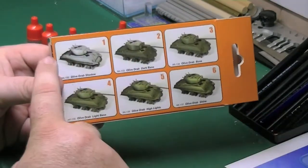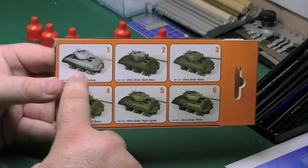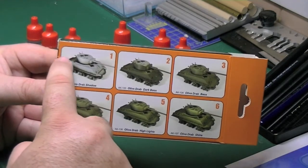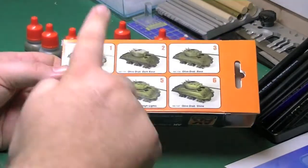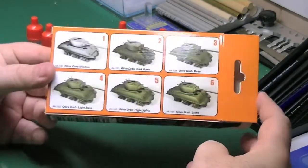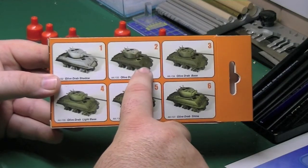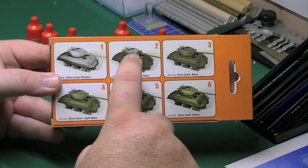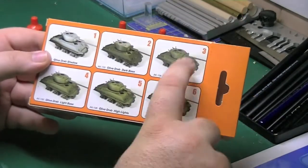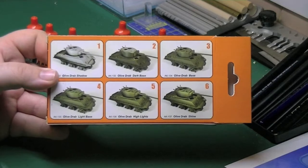Basically, start off with a primed tank — you have the drab shadow going into all the crevices, the recesses, the lower parts of the hull. Anywhere where natural light wouldn't collect. Underneath you've got dark, so that's already simulating the natural effects of light hitting something. You've then got your olive drab dark base next, which is an overall covering avoiding the highlights. Going over the drab shadow, you're not going to be spraying it thickly — you're just literally covering it. Imagine you're covering a pre-shade on a plane; it's that kind of effect. Then you've got your olive drab base colour, which is applied overall. Again, you're not putting a thick coat down, you're just literally lightly coating the tank.